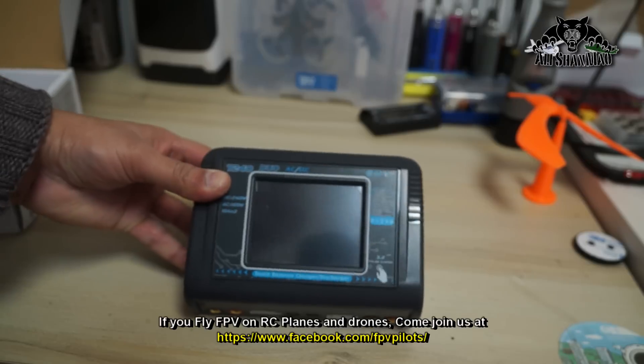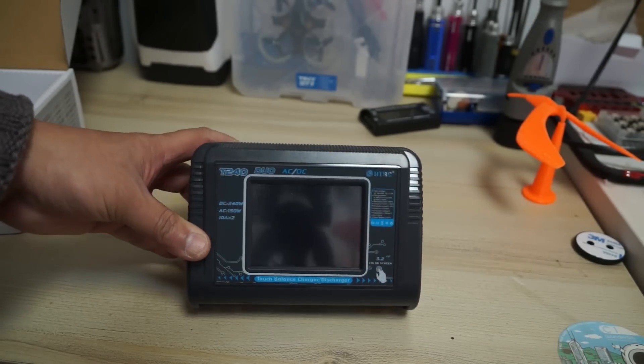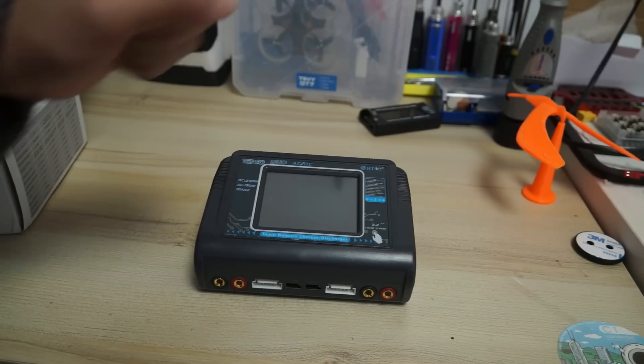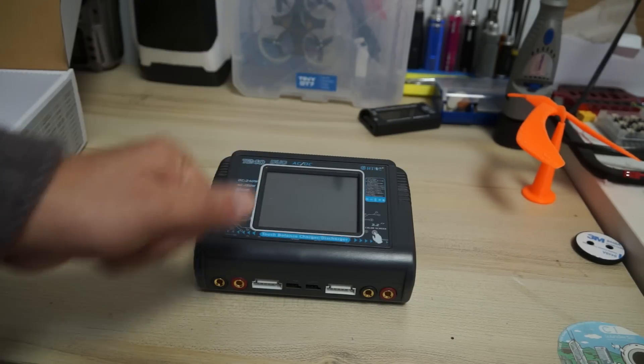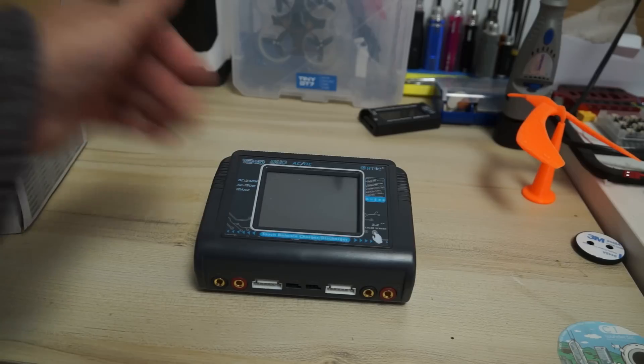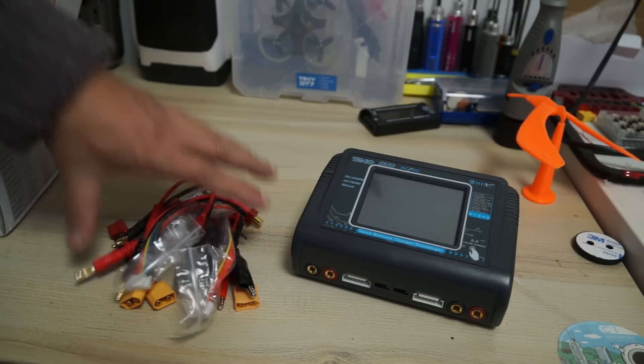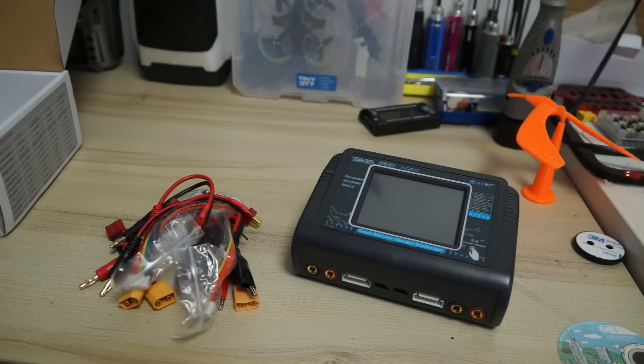Two batteries can be charged at the same time. You don't see any buttons — and that's the interesting feature I'm talking about. This charger has a 3.2-inch color touchscreen LCD, so you basically touch and configure the parameters or start/stop charging using this charger.